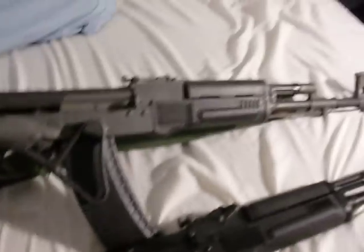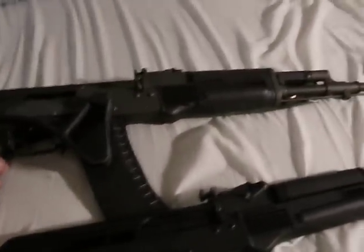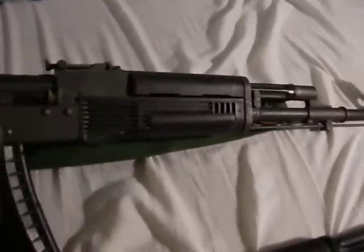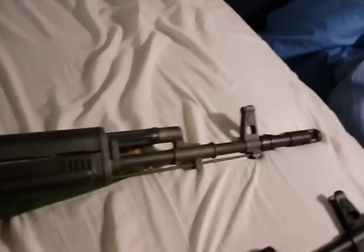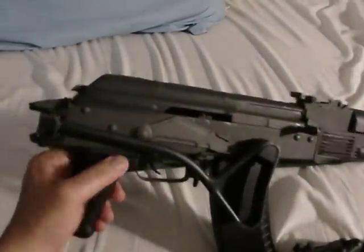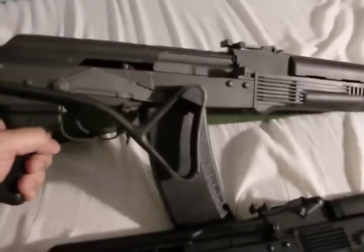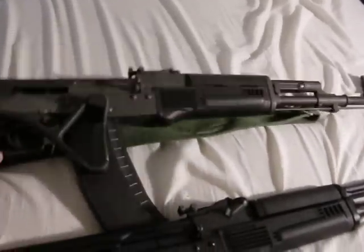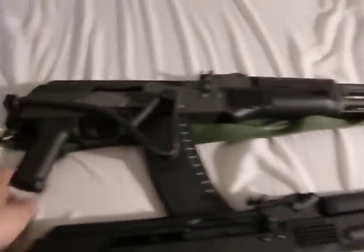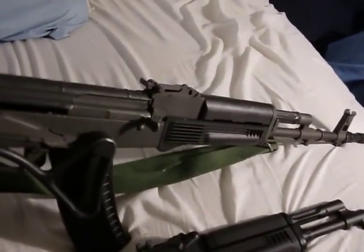Pros on this weapon: it has a folding stock, you can swap out the lower hand guard with any AK-style hand guard, the muzzle brake works very well, it has a Tapco G2 trigger which is a very nice trigger, it's cheap to shoot, lightweight, and you can open the stock for increased accuracy. It's just a really nice gun.